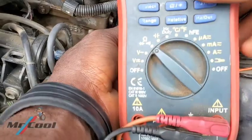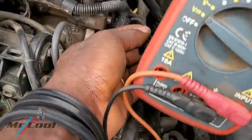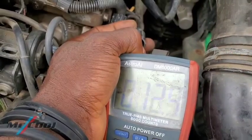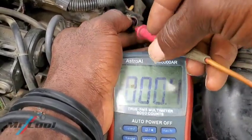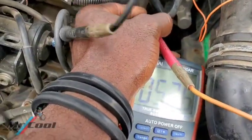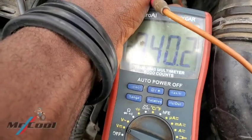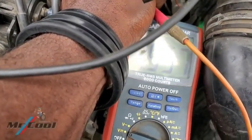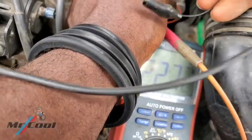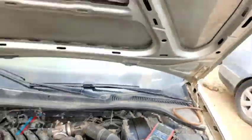To test the power, you need to change the meter from resistance range to voltage range. Go ahead and use the two probes inside the connector holes. You can see it's reading 4.9 volts. The reference voltage from the ECU is 4.9 volts — when the ignition is on it should be 5 volts. So everything has been checked and is working in good condition.